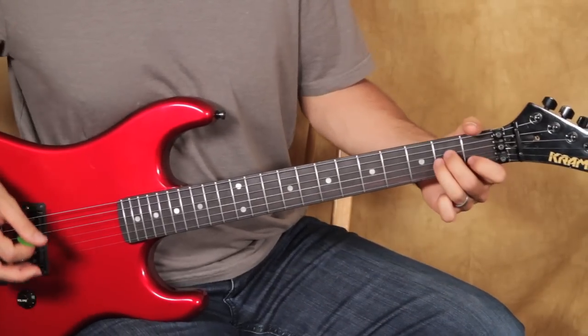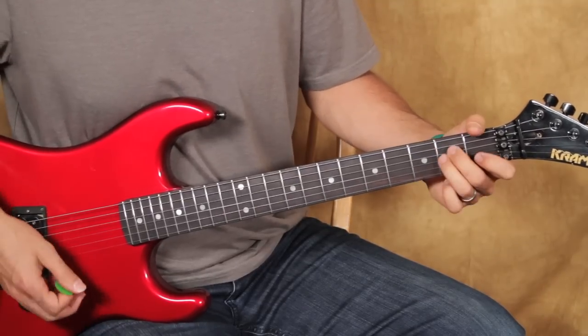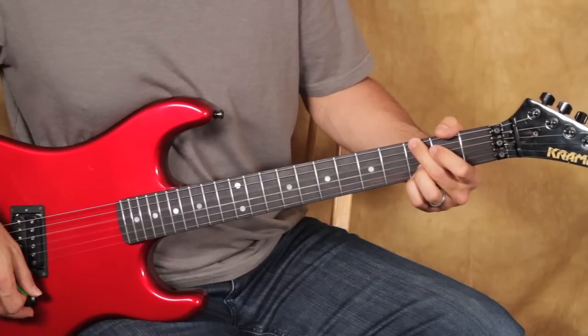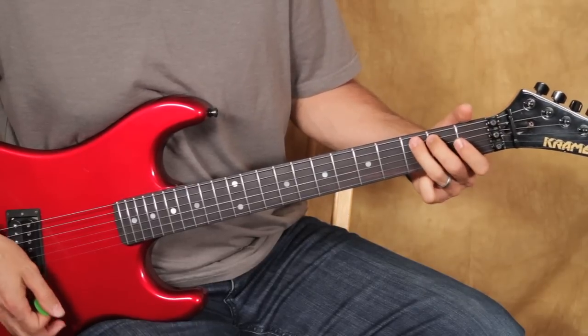So that's the beginning. Then what you're going to do is just go to an A minor chord. It sounds like he's hitting a repeat, but it's really a delay repeat. Now you're going to go to open E and do the same hammer-on that you did before.